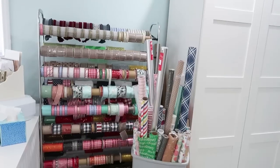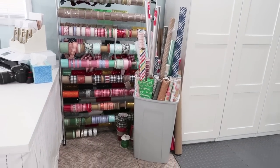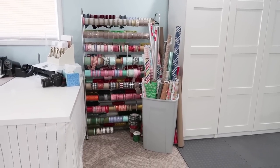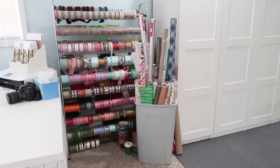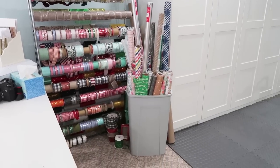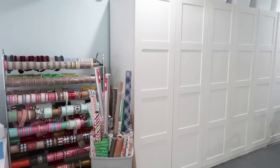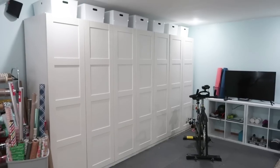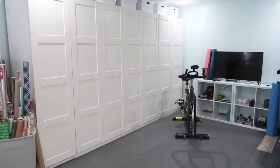On the other side of my desk you're going to see my wrapping station. I've got an old shoe stand holder that I put my ribbon on for now because I have a lot and I'm trying to get through it. Once I get rid of about half of it I'll go back to my old ribbon system from the other house — I'll link that video down below. I've also got a trash can that holds all my wrapping paper so I can wrap gifts on that long table.